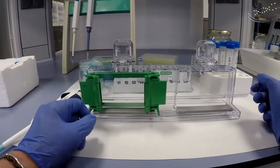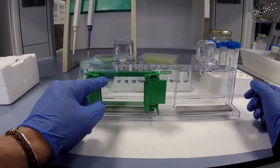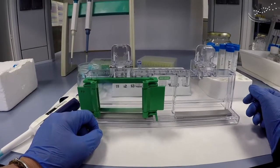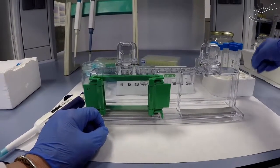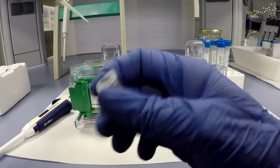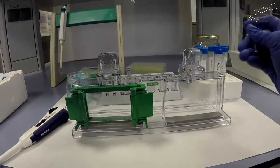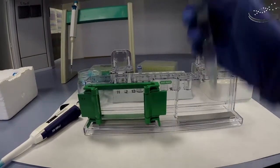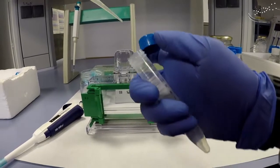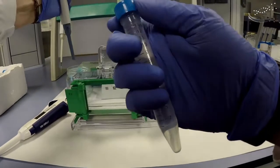What we have to do is add the components, mix, and then add the solution between the two glass plates, up to the point shown, which is about 7.5 milliliters. Here's the APS — we're going to add 60 microliters to the solution. It's important to pipette inside the solution, so insert your pipette tip below the level of the liquid to make sure it gets in.